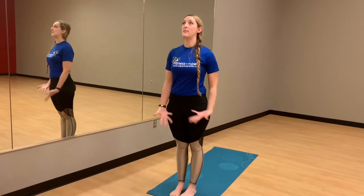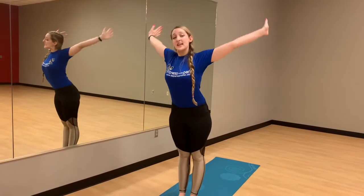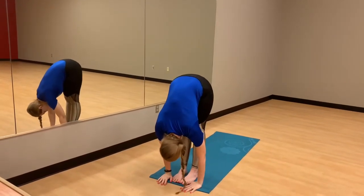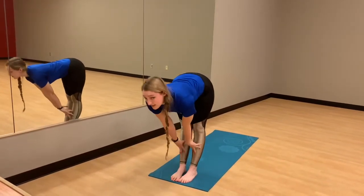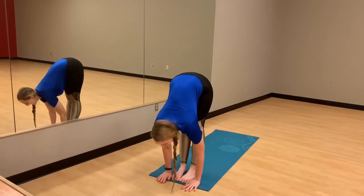As we inhale, we're going to take a big breath in, hands up to the sky, and exhale, slowly release down into your forward fold. Let the head hang heavy here. With our inhale, coming to a half lift — we want a nice flat back. And exhale, release the hands down to the mat.